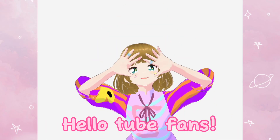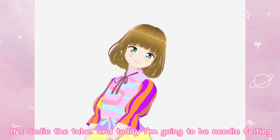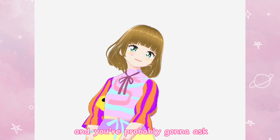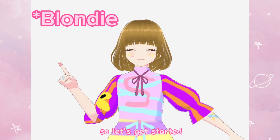Hello tube fans! Hey everybody, it's Save the Tube, and today I'm going to be needle felting. You're probably gonna ask what are you needle felting today, Save the Tube — and I'm needle felting a cookie. So let's get started.